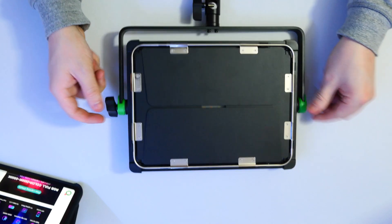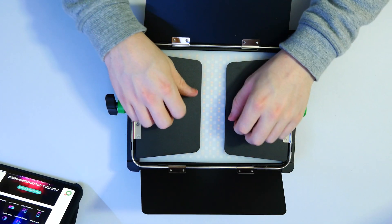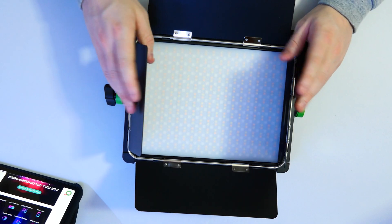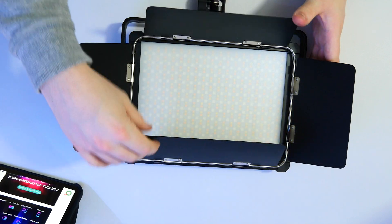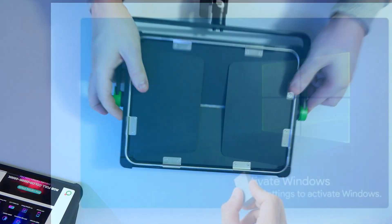If we flip this over we do have the light itself, and the light is covered by four metal plates - feels like steel. So these are little angular plates, and depending on what you're trying to shoot you can actually change the angle of the light.